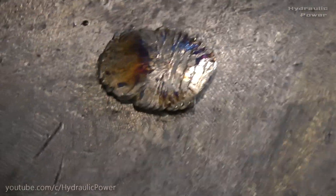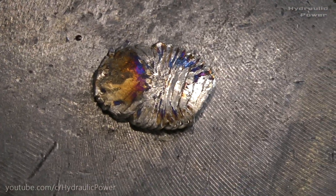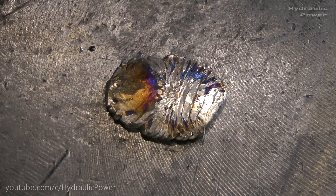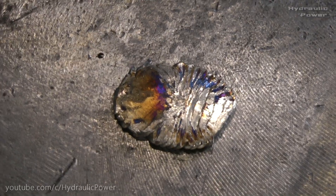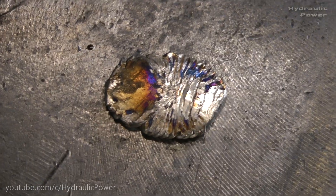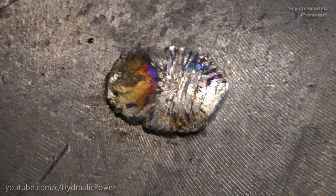Looks amazing, look how cool that color is. Hope guys you enjoyed this video, subscribe to our channel, check our other videos, and goodbye.